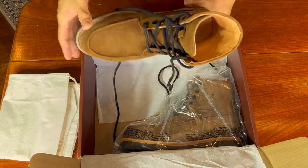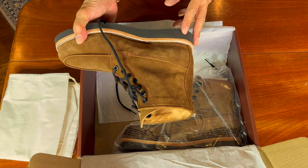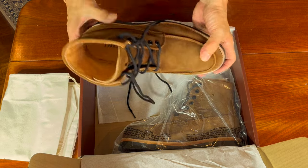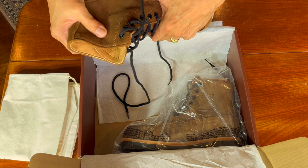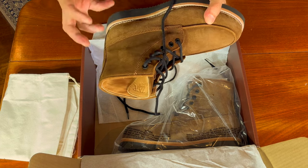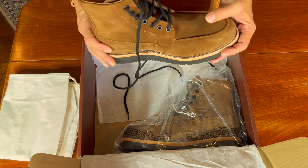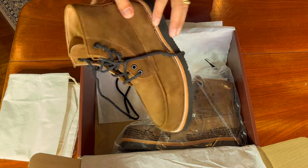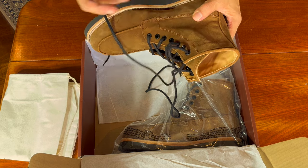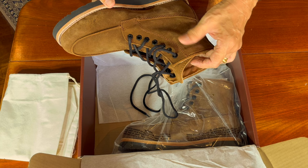From what I know, this is in suede — I think it's called cognac suede from a Mexican tannery. It feels nice. I must say it doesn't smell very leathery. I think there's a fair bit of tanning liquors left in the boot. But it's not an unpleasant smell — it's not plasticky or oily or smells like thinners. It's just a different leather smell.